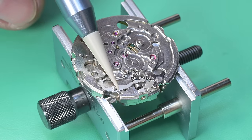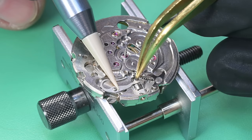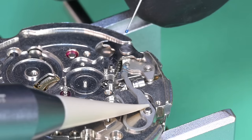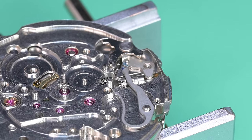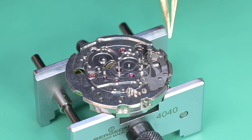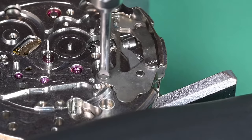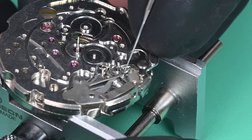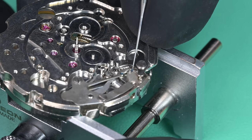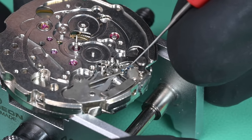I hold that down and pop it into place, getting it into the little channel on that sliding clutch. While holding that down I'll lubricate the same contact points on the side of the yoke. Here's our setting lever spring — it puts downward pressure on the setting lever so when you release the pusher, the setting lever springs back down into position. I'm lubricating the points where the spring will engage with the setting lever. It has three little notches — those are the three clicks, the three crown positions.